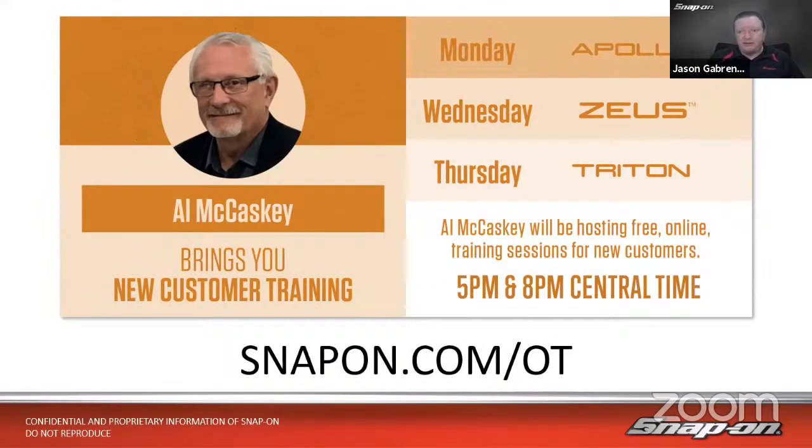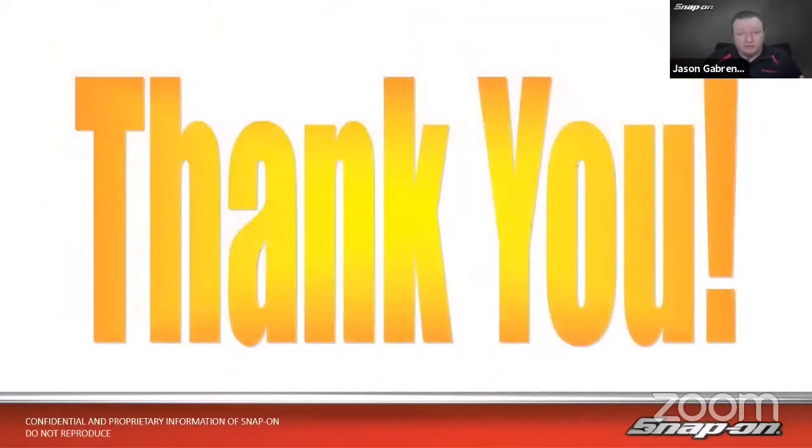With that, I think we're all caught up. Definitely appreciate everyone attending — thank you for your time and for the really great questions tonight. Hopefully you got a little more knowledge on the scope and hopefully it's a little less intimidating. Hopefully you can get more involved in testing those components. It's Tuesday, so you have a little bit left of the week. Stay safe out there and we'll see you again next week. Take care.